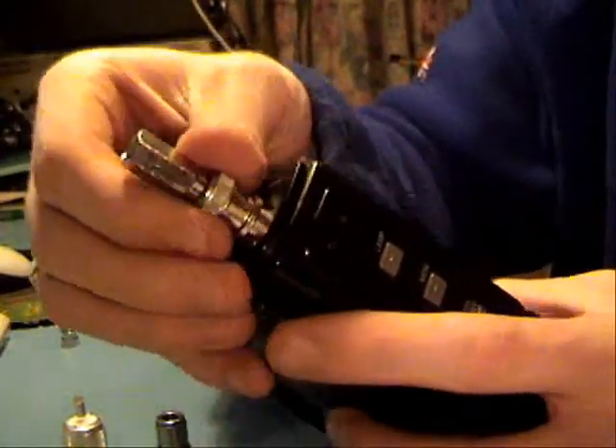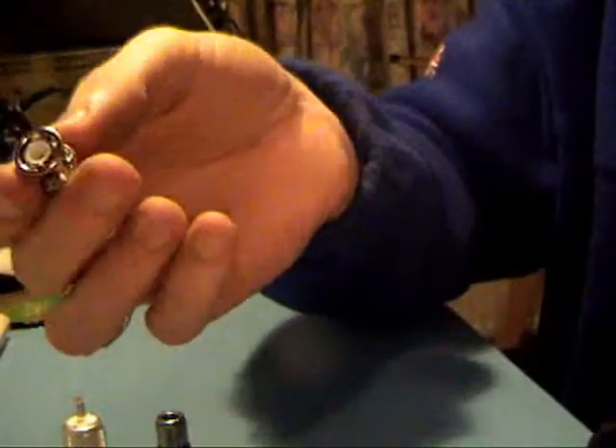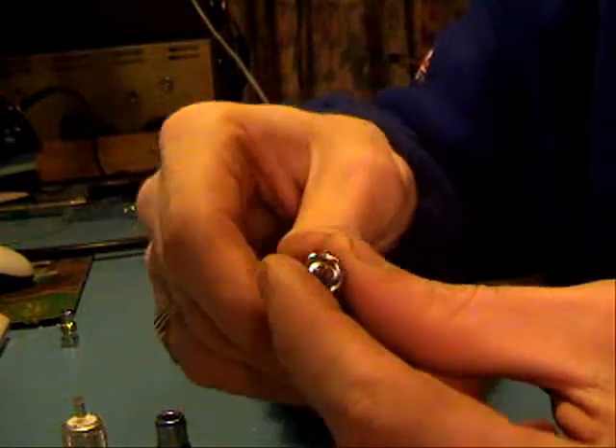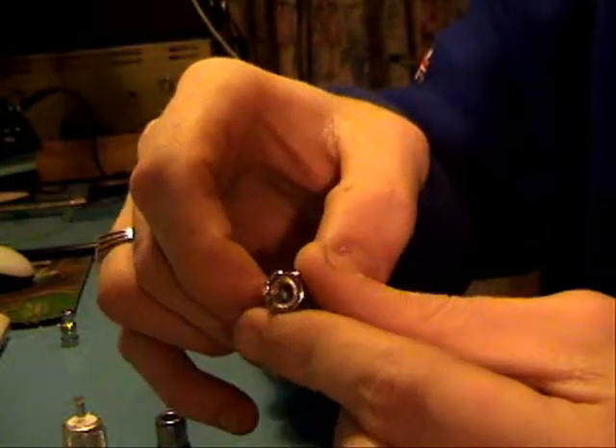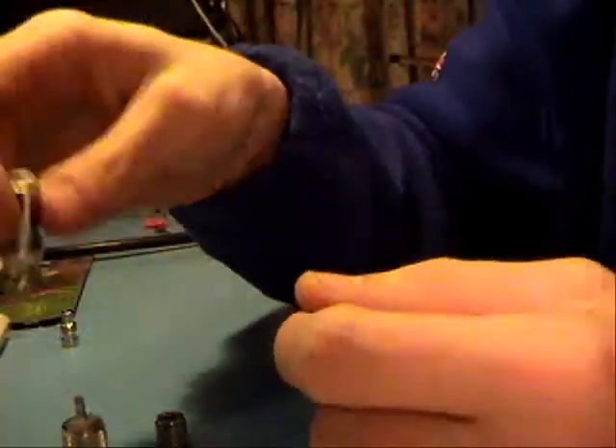Sorry if I'm teaching you how to suck eggs here, but that's a BNC-type with a screw-in type for your cable, so there's no soldering, there's no compression fittings. Just literally take the end off your coax, screw it in and you're away.